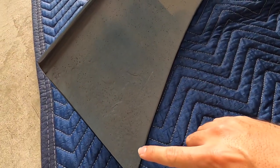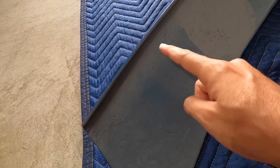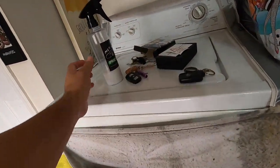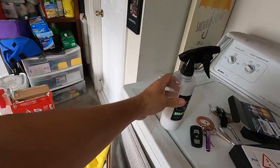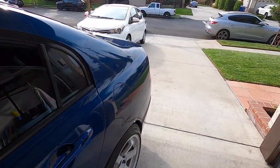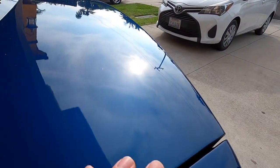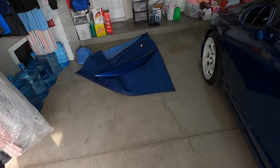So it looks like I'm just going to be running the tape right there, right here, right there, over there. And I'm using this MGS spray wax to clean it. What I did was I sprayed it on the trunk just to clean it, so that the 3M tape will adhere really good.